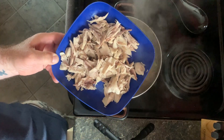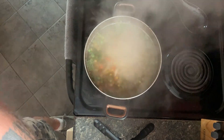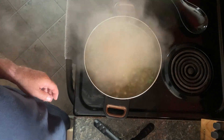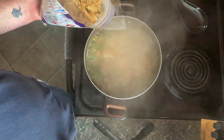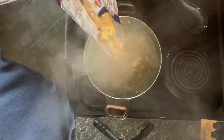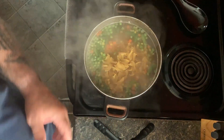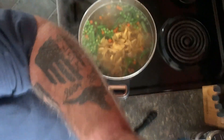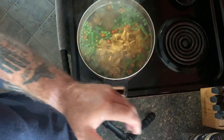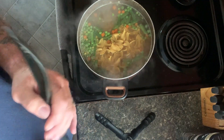Okay, I have the chicken picked off the bone. The vegetables have been in that stock boiling and softening up. Now I just add my noodles, let them cook for about 10 minutes, then I can add my meat back in, and we'll have chicken noodle soup.